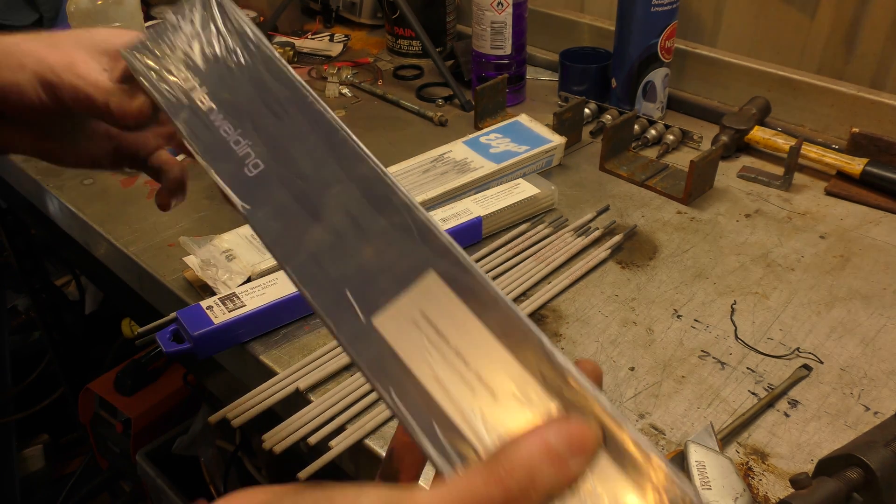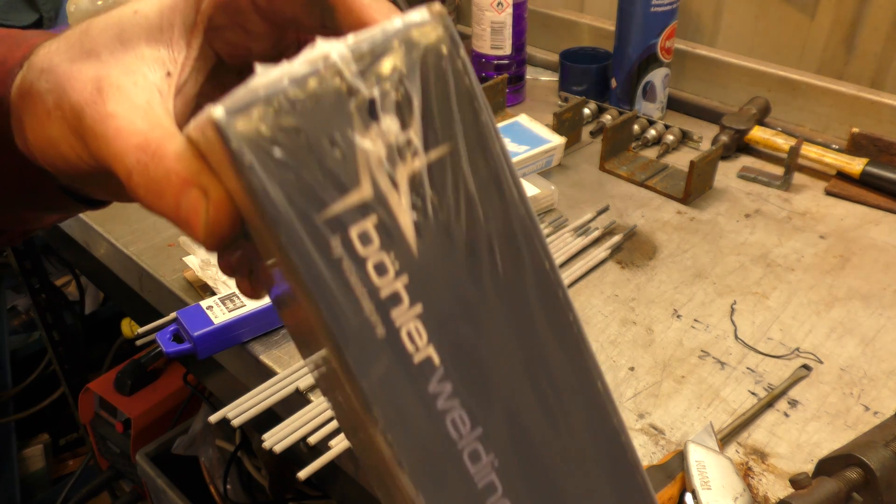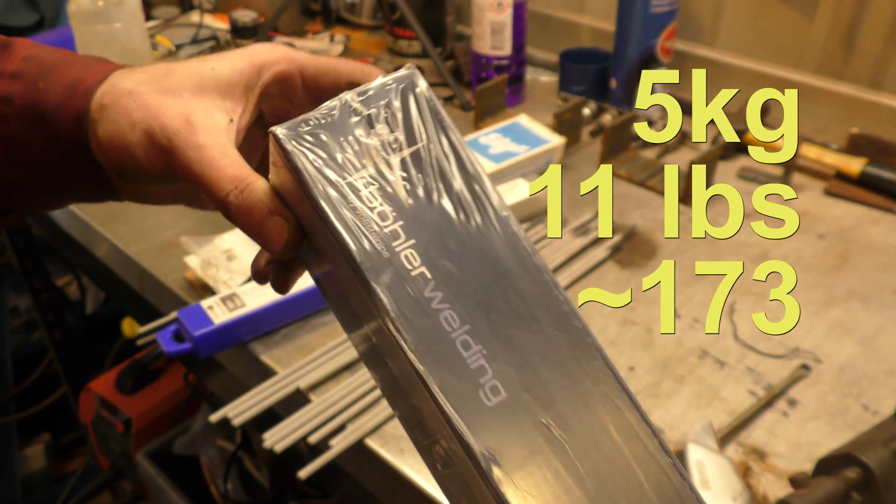How good is your German? Not very good. Well, five kilos — eleven pounds or approximately 173 welding electrodes.